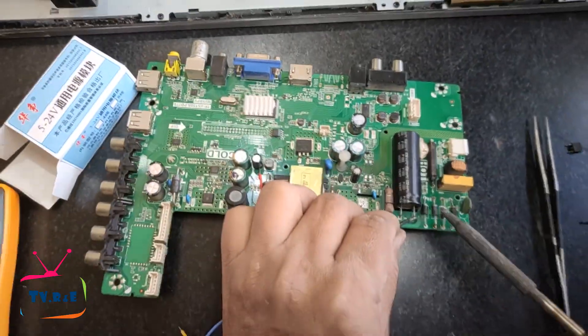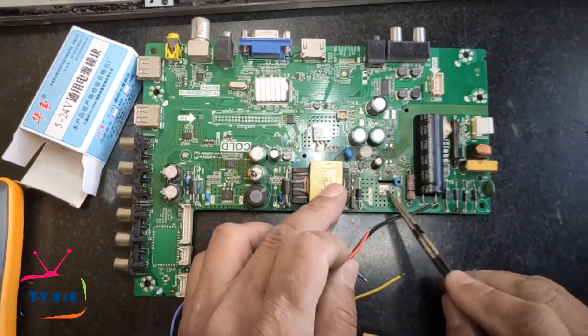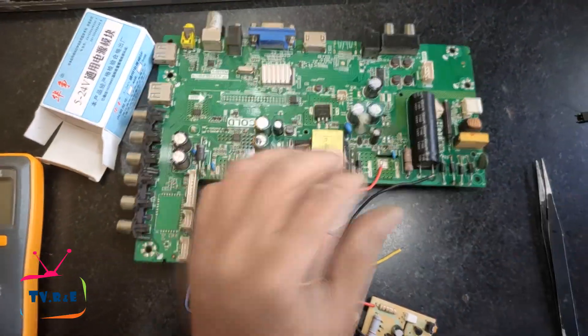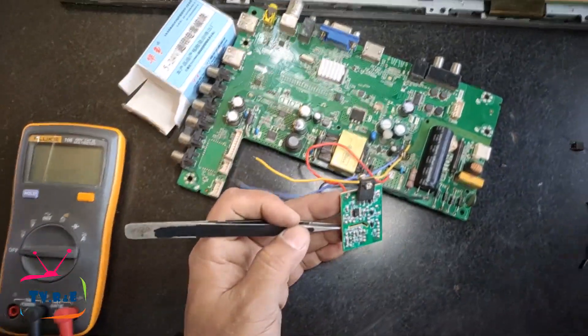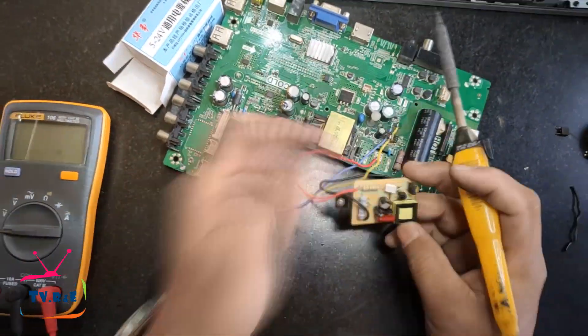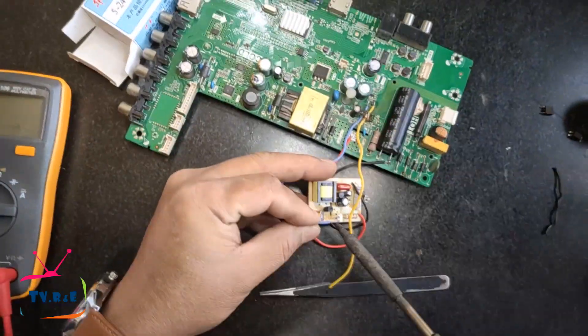Let's take a look at the incorrect connection first. If you connect it in this way, the power supply will receive voltage and the TV will turn on, but after a short while the TV will turn off, which should not happen.